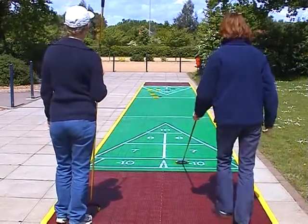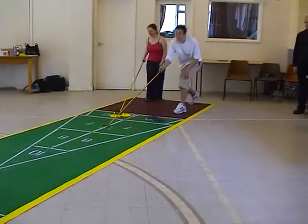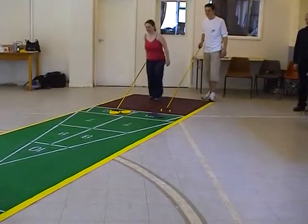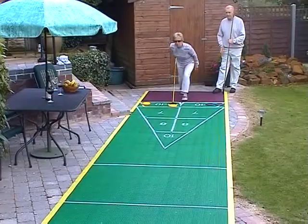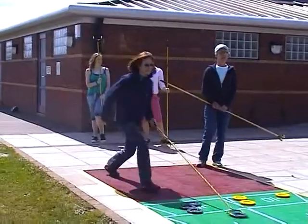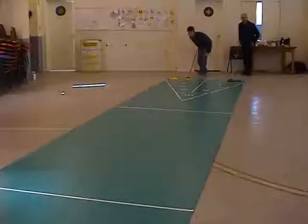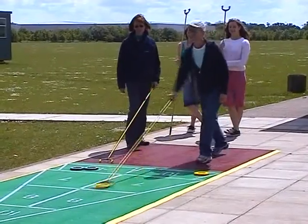This is the ideal surface for resorts, holiday parks and for serious club players to hone their skills. Shuffleboard has proved itself the perfect sport for all ages in America and many other countries around the world. The shuffleboard revolution is just starting here.